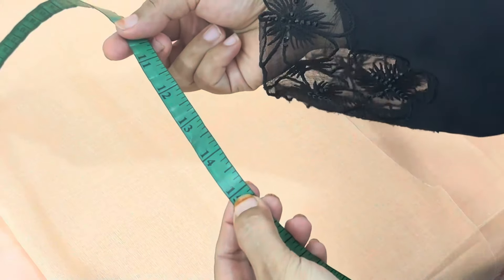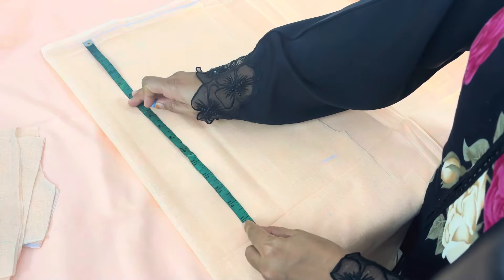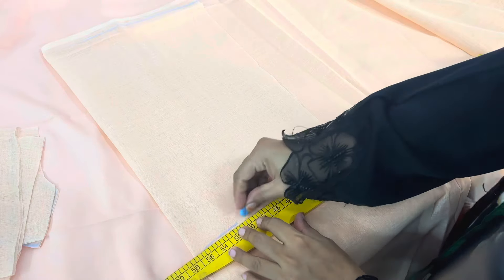Assalamualaikum. Today's video is about how much length of the gown is in the body part — specifically the length of the shoulder and waist.